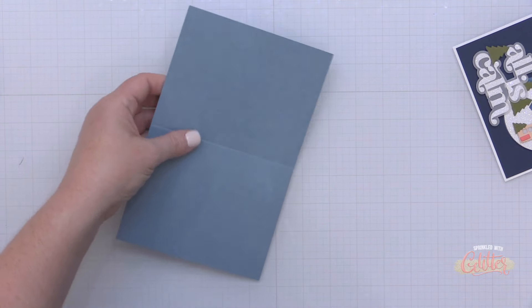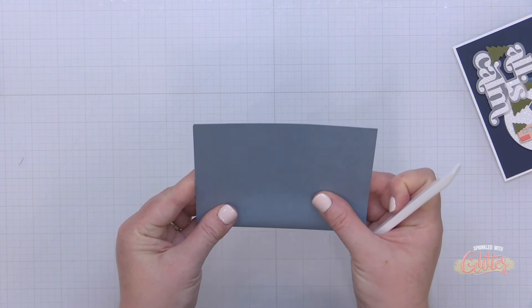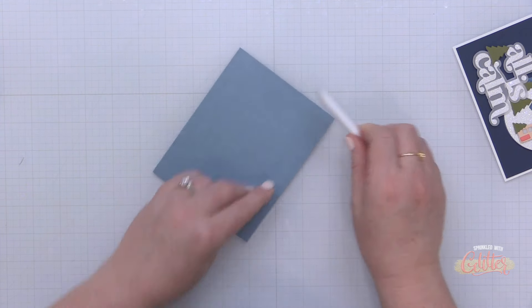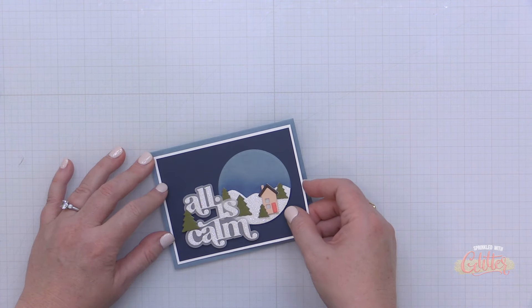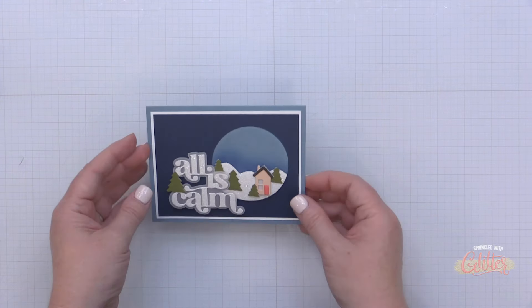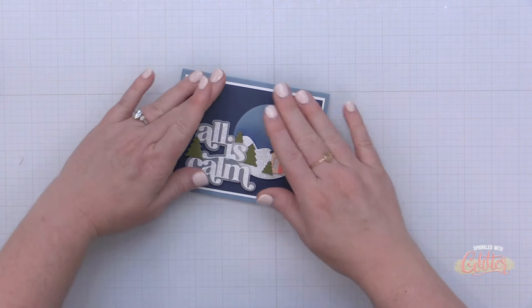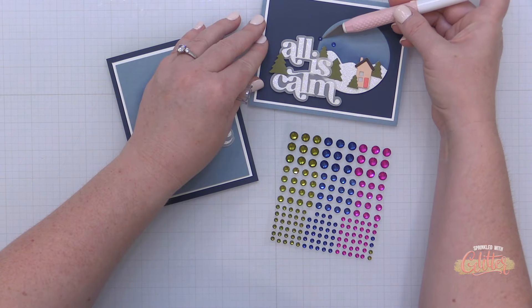The circle itself is adhered directly onto that card front. I added another little tree nestled in that sentiment. Now I'm creating my card base from some Cloudy Sky card stock, cut to five and a half by eight and a half inches and scored at four and a quarter. This time I'm creating a horizontal card. I did add a little extra layer of white card stock so it ties into the first card, then adhered this entire thing onto that card base.